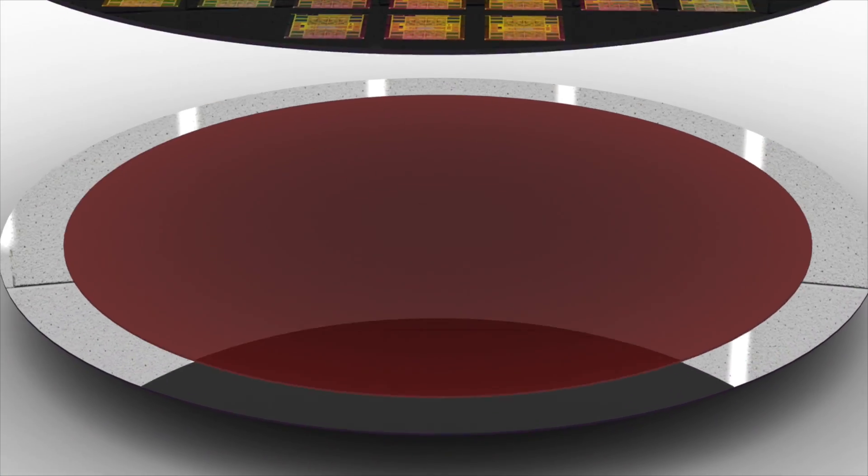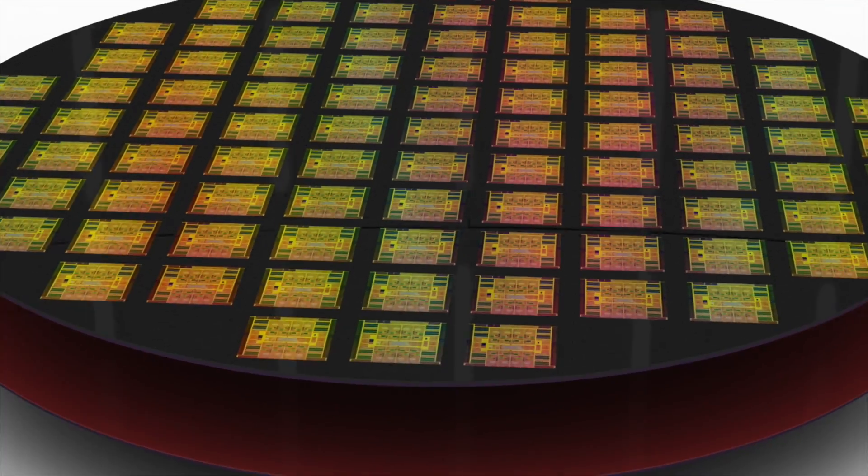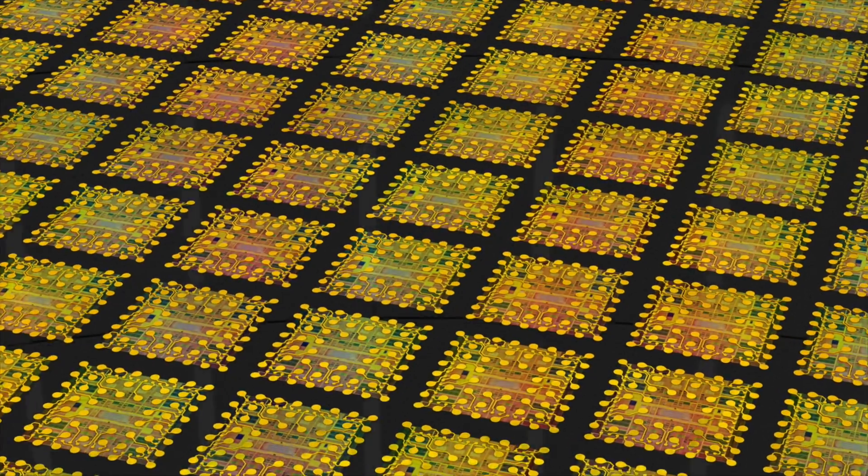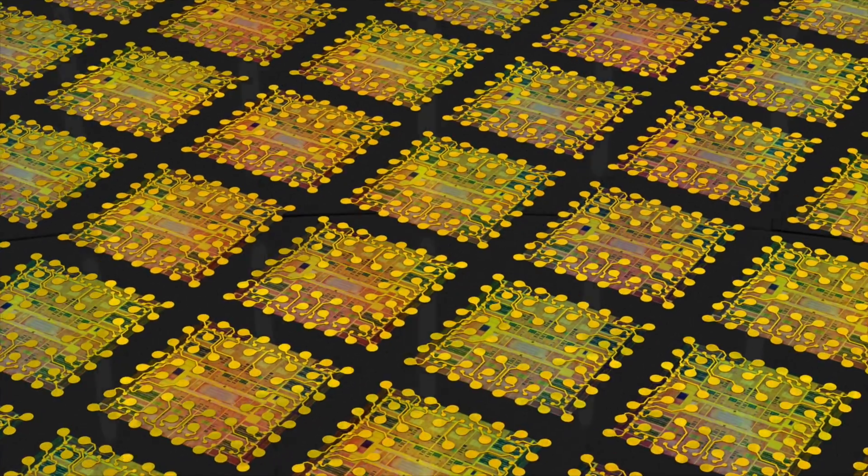In several advanced integration schemes, the reconstituted wafer is temporarily bonded to a carrier before the fabrication of RDL layers — redistribution layers — either on one side or both sides of the wafer.